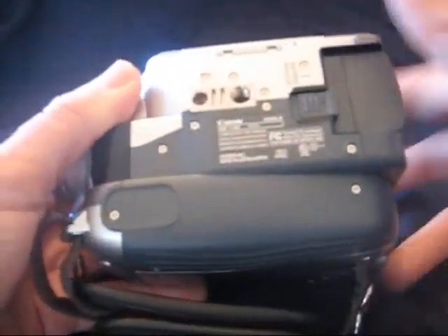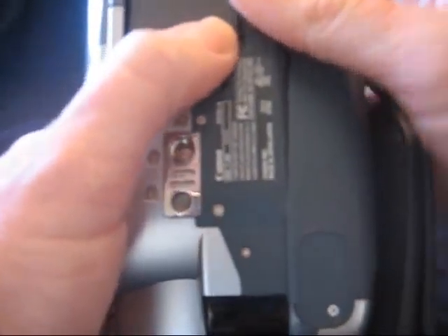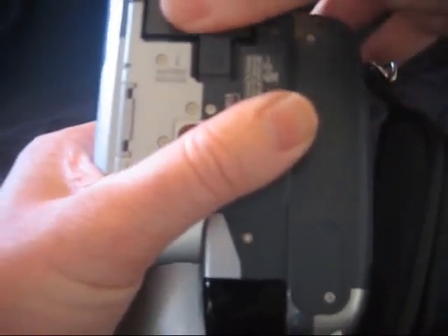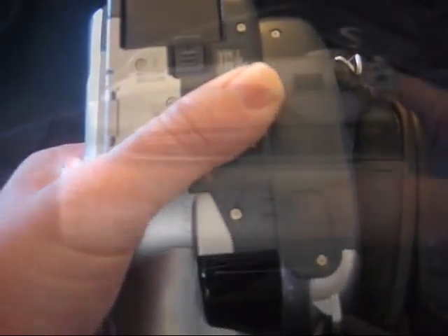Looking at the bottom: tripod mount, and also the battery release. Pull down the battery release, slide the battery towards you, and the battery is out. To put it in: slide it forward and click it in. Make sure that battery release pops up.